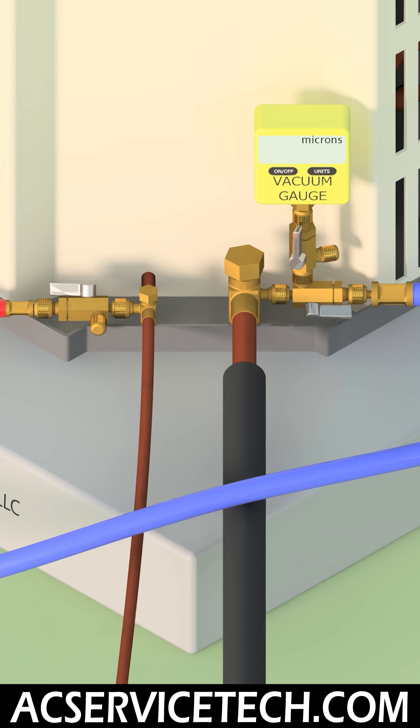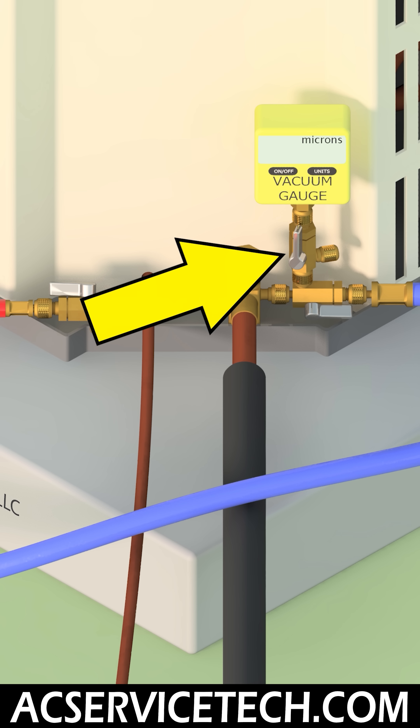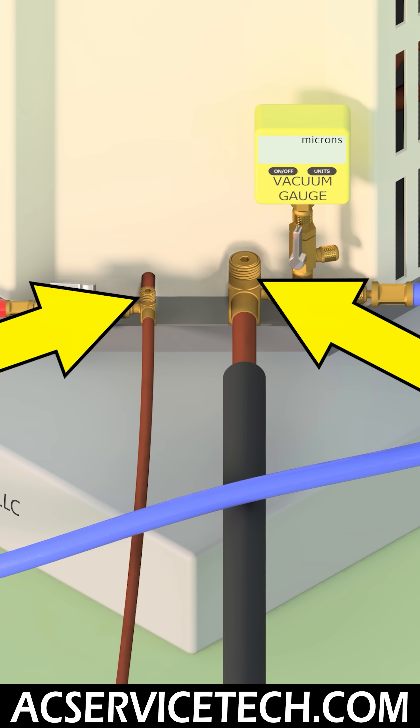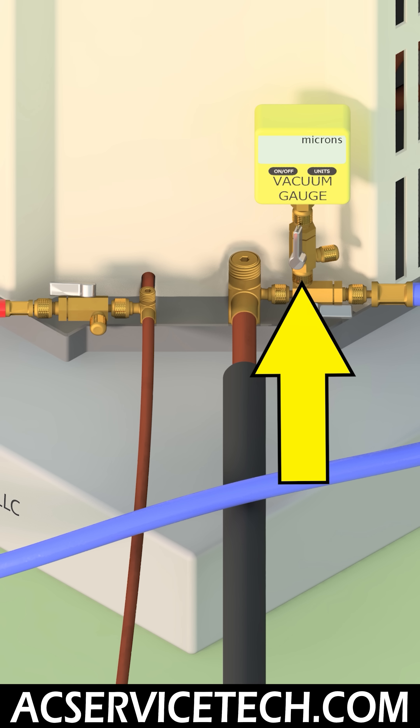The reason you could have micron level readings jumping around is if you have a dirty vacuum gauge. This means that you had the vacuum gauge attached to the setup and you broke the vacuum with refrigerant — either from the system or from the bottle — and that forced oil up into the vacuum gauge sensor.